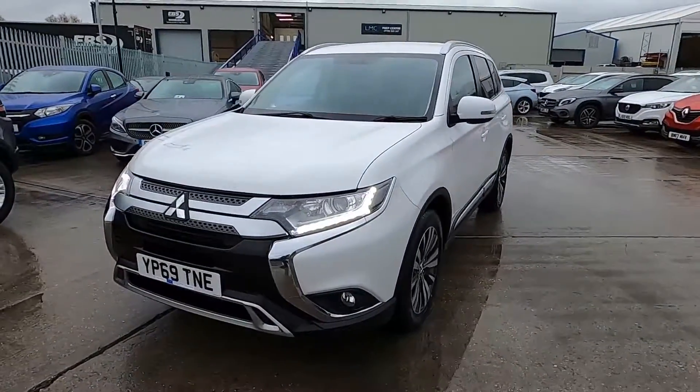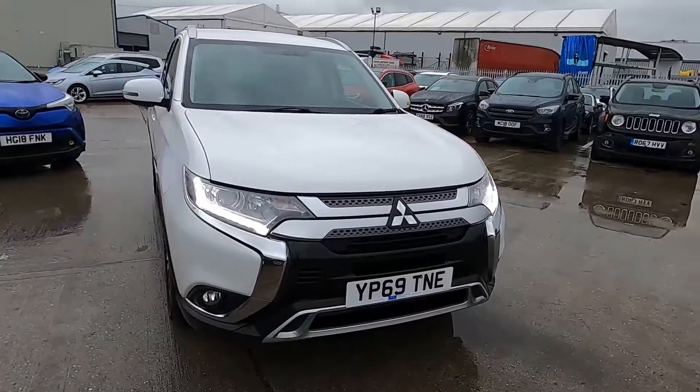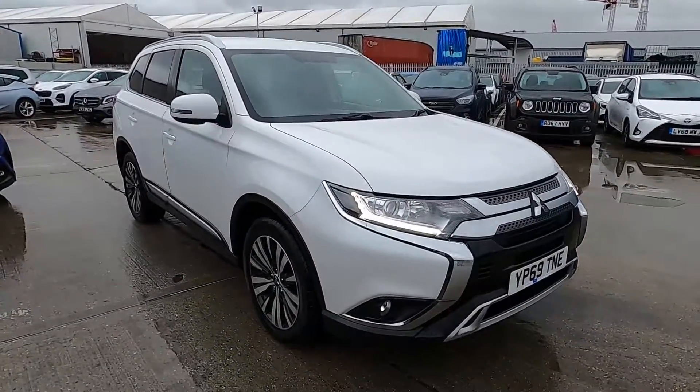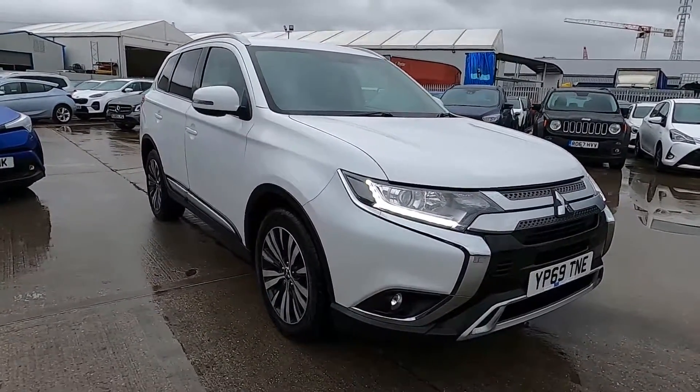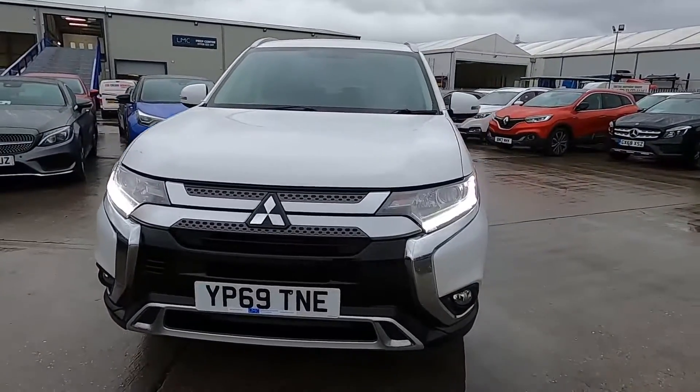Welcome to London Motor Company, my name's Sam and this is our Mitsubishi Outlander. It's done less than 20,000 miles and in this video I'm going to show you around the car and later on I'm going to give it a test drive.